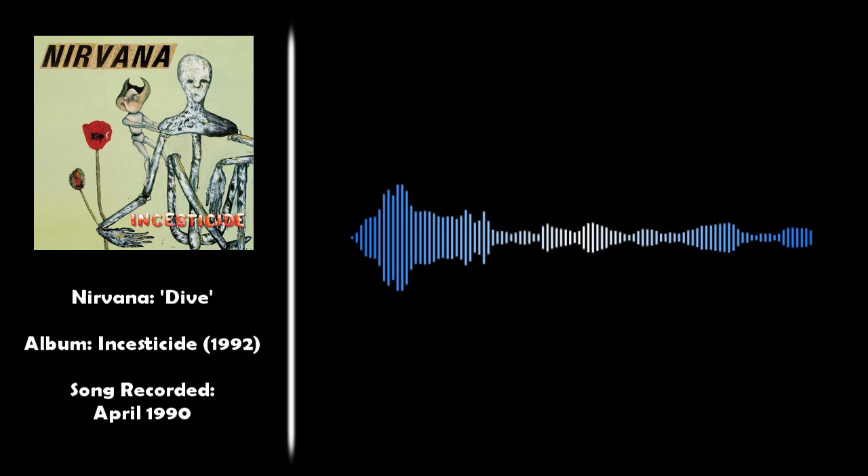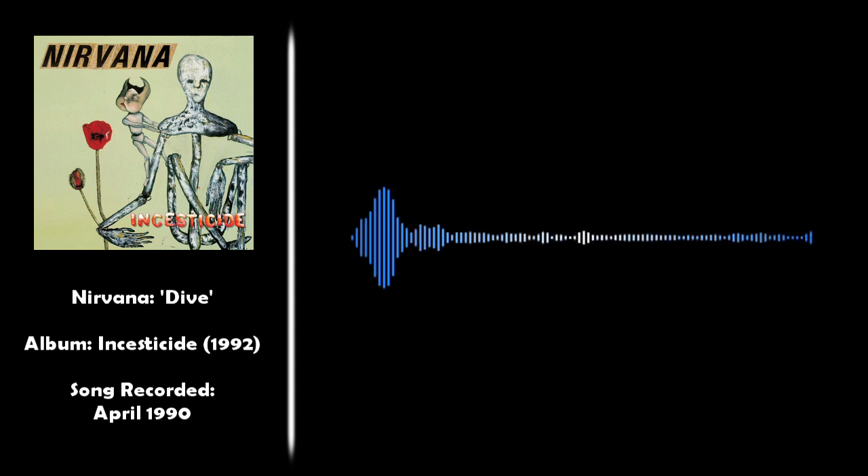A very cool Nirvana song with heaps of awesome stuff going on. We're going to crack into the first verse — it's got a cool simple riff that goes along with it. There's a cool melody in the verse, and we'll stop here as we go into the pre-chorus and chorus of the song.